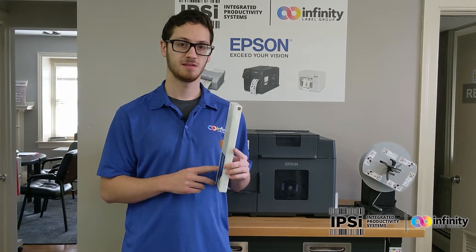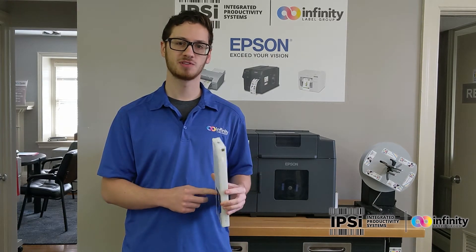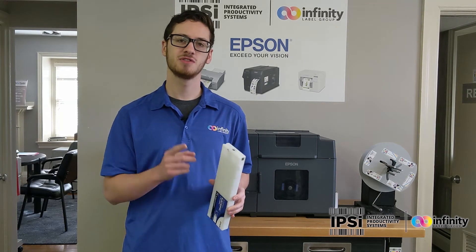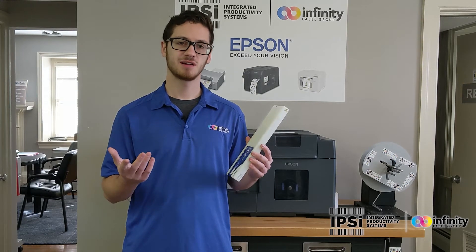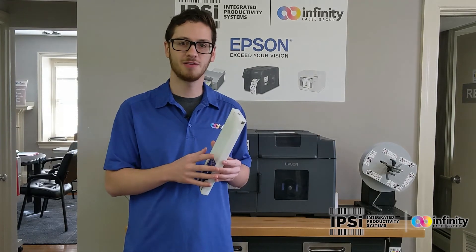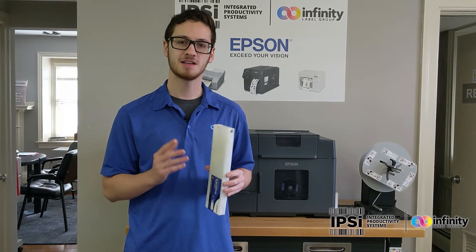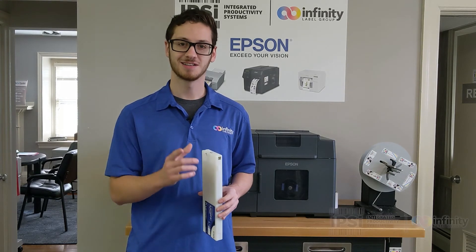That was pretty easy. You know what else is easy? Go into infinitylabelgroup.com to stock up on supplies like this ink cartridge so that next time you run out, you're not stuck without any labels. Buy five of them, buy 10 of them, buy 100 of them. Go to ipsyscam.com if you want more information on our printers. And as always, guys, thanks for watching. I'll see you next time.